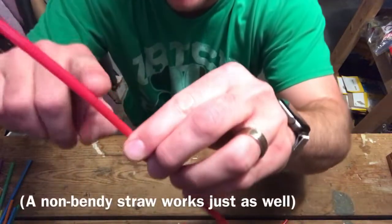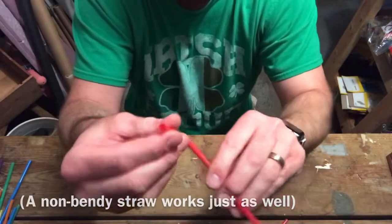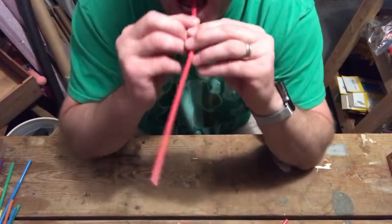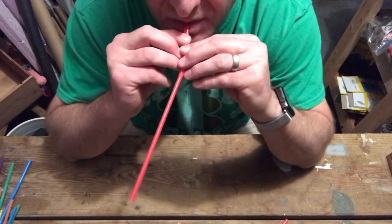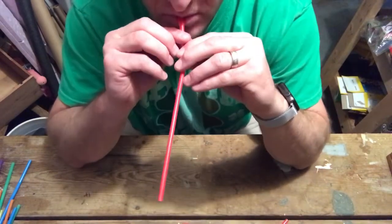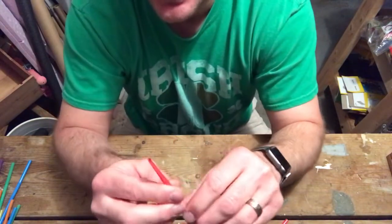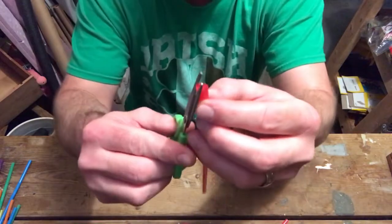The bendy part is definitely the better end to put the mouthpiece on, so I'm just going to flatten it. Once I get a nice flat end here, I'm just going to get the scissors, and I'm going to cut off a beak.